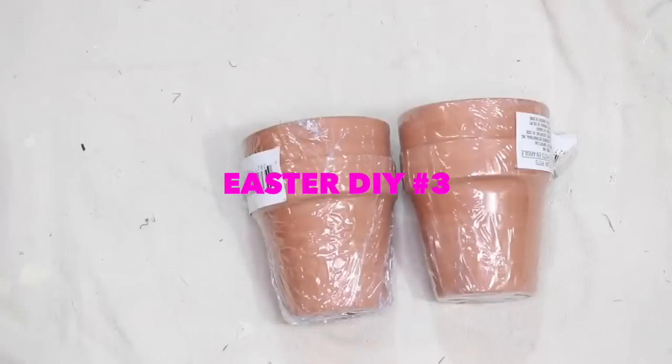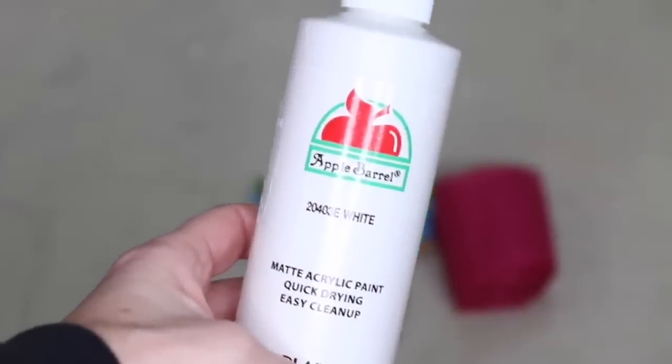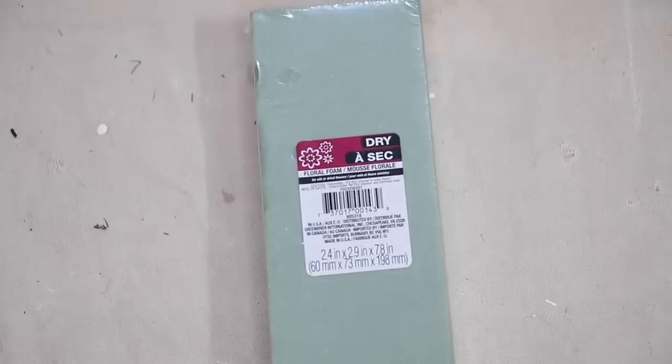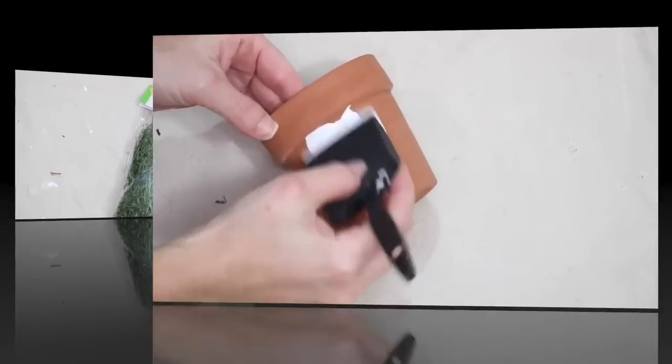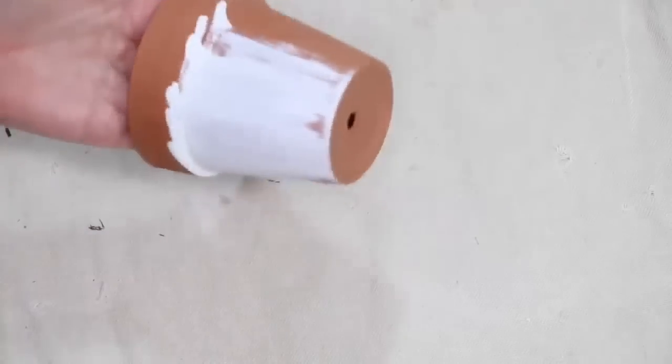For my third project, I'm going in with the larger clay pots that come two to a set, some twine, some white paint, and a cute little sign that has a white bunny on it, as well as some wood dowels, floral foam, and grass. I'm starting off by painting the clay pots with Apple Barrel acrylic paint in white.